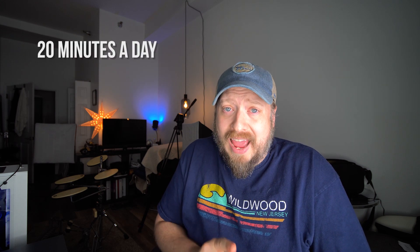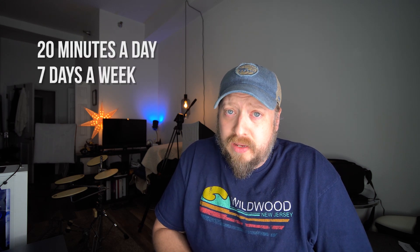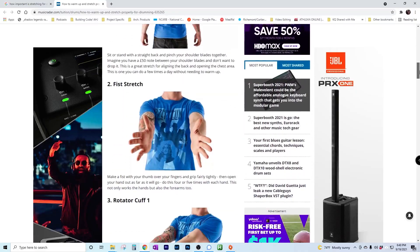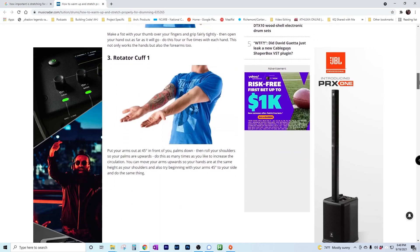Next is the practice routine. I'm going to be practicing for 20 minutes every day, seven days a week for 30 days. Each session is going to begin with a period of stretching and warming up so I'm nice and loose and limber and ready to go. I'll be focusing on single stroke rolls, alternating between my right and left hands while also including my feet, so everything develops together towards the goal of speed and control.